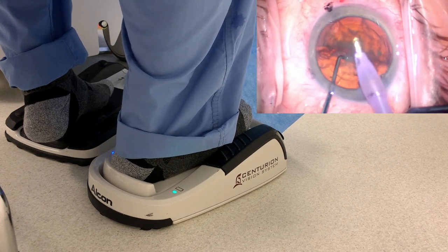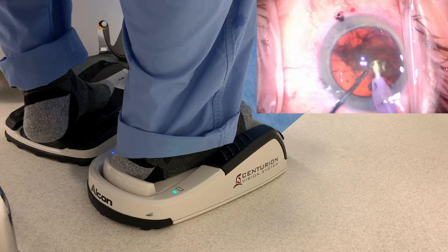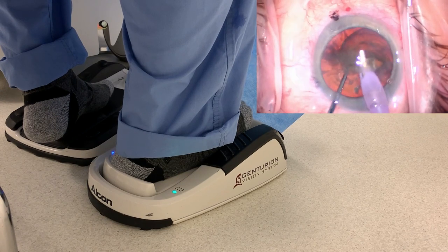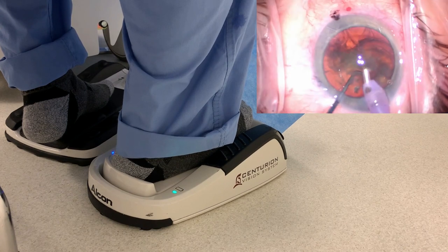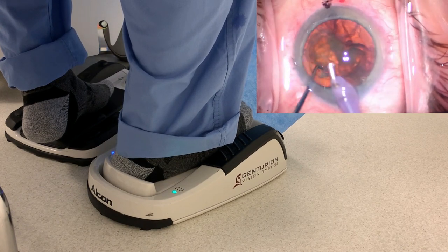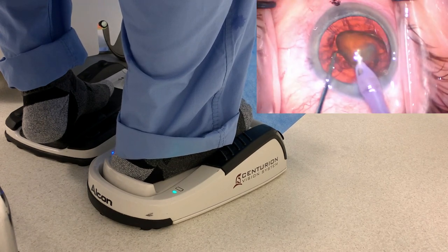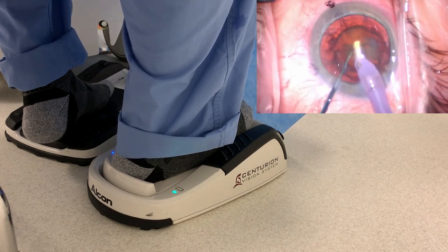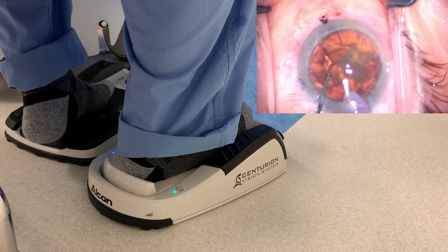I split the nucleus and I'm still on vacuum to bring that piece up. Now we can give energy as well. Just feathering the right foot — notice how the movement of my right foot is slow and steady. It's not a jerky movement; it's a little bit at a time. Now the second piece of the nucleus — bringing it up. I'll go down on the pedal more to give a little more energy. Very subtle foot movements.